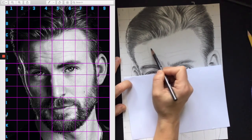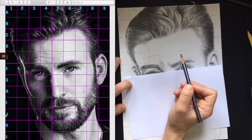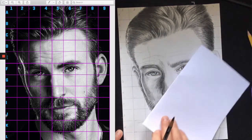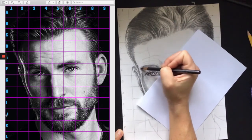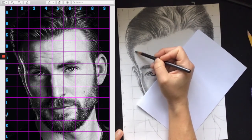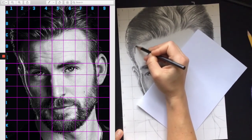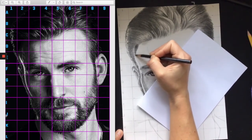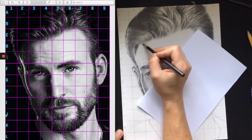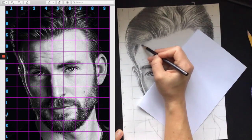He doesn't have too many distinct wrinkles - he's not that old. After I get that in, I'm going to start looking at the shadow. There is a highlight that kind of climbs up the edge of his face, which is really important to leave, and it goes all the way up into his hairline. My shadow for the skin is going to be in a different direction than the hair - even though in the photo they kind of blend, I want to distinctly show the difference between how the hair falls and how the shadow on the head falls.